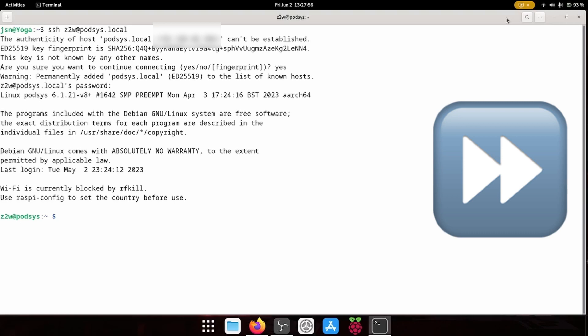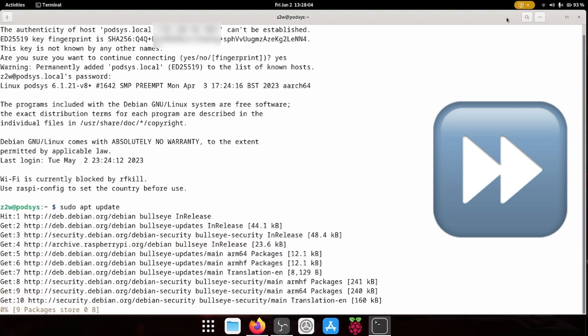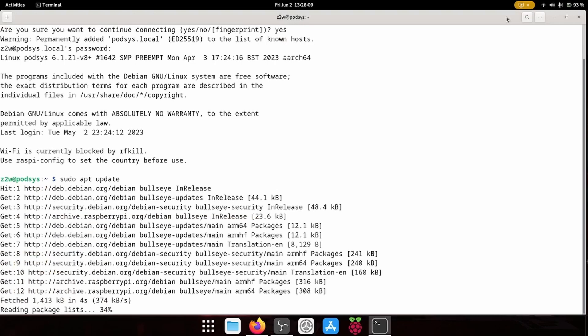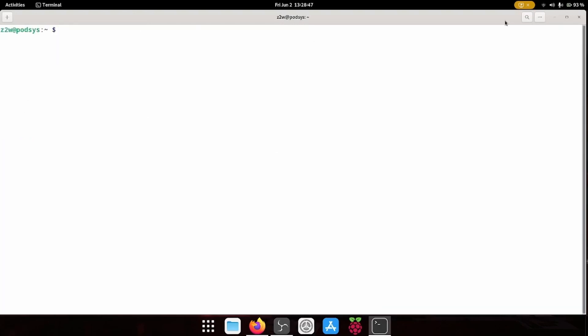So now I'm going to try to log in via SSH. Let's run a quick update, and now we're going to upgrade all of the packages.